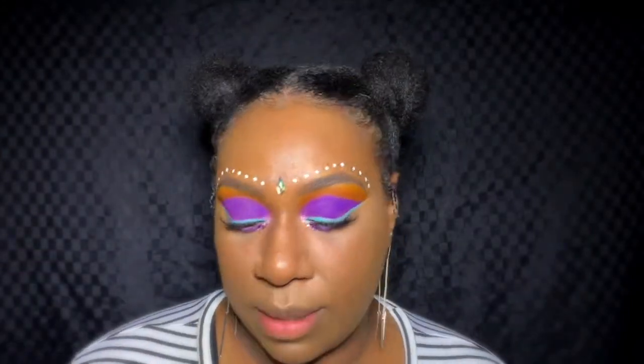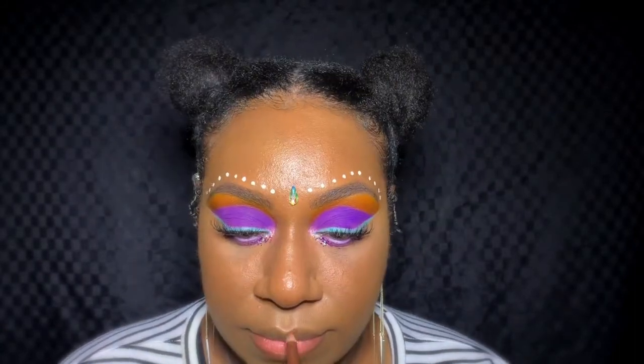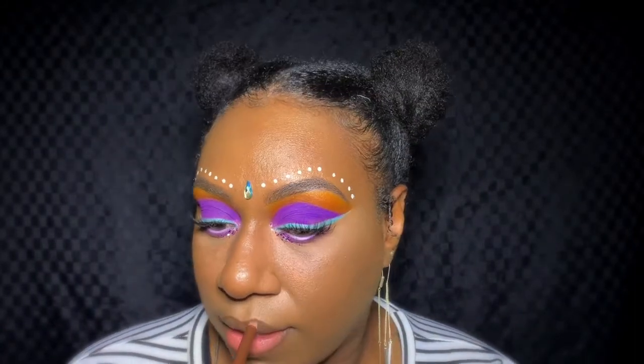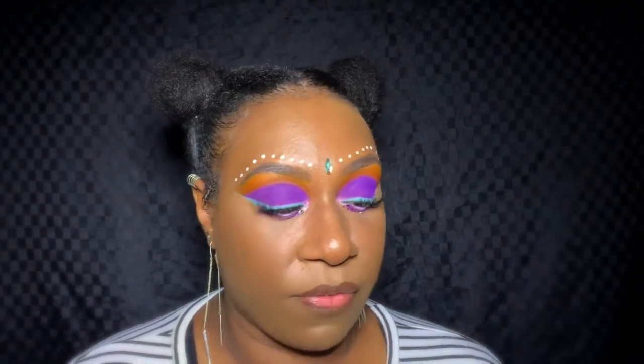Moving on to my lips — I'm using this liner from Thin Lizzy. It's actually an eyeliner but I use it as a lip liner too. It's double-sided: black on one end and brown on the other, and I'm going to use the brown. Since there's a lot going on up top, I just want to keep it neutral down here, so I'm going with the Colourpop ultra matte lip color in the shade Chilly Chilly.